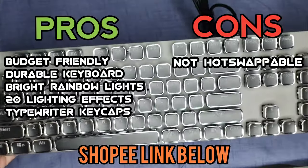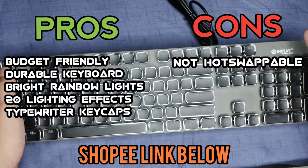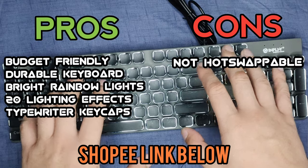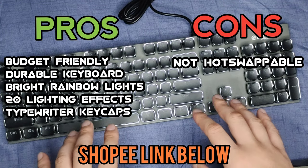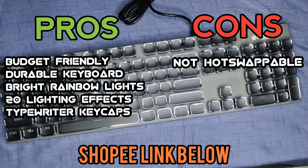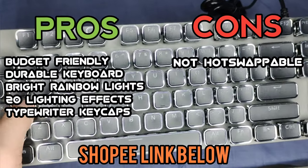This keyboard ranges around 900 to 1000 pesos. It's 100% mechanical with amazing rainbow lighting — 20 lighting effects in total. If you're wanting to give your son or daughter a late Christmas gift or a late New Year's gift, this is perfect for them. This is a perfect beginner's mechanical keyboard. Although it's not hot-swappable, your children will love this. It's durable, has amazing lighting effects, and I love the typewriter keycap design — it's amazing.